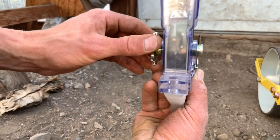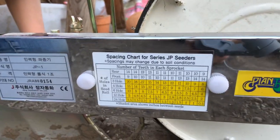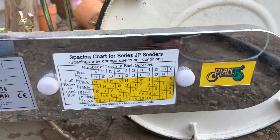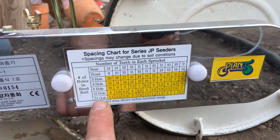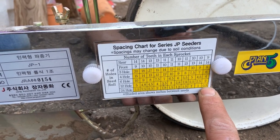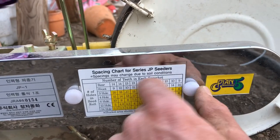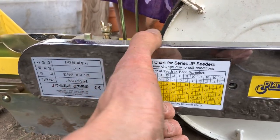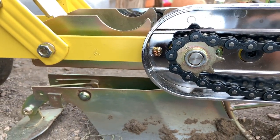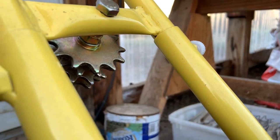We're getting pretty good, almost 100%, and we want the closest spacing possible on the Jang. On the side of this shroud it gives you the spacing chart — the number of holes in the seed wheel. It's a 24-hole wheel, X24, and we want the closest spacing possible, so we want a half-inch spacing. We need a rear gear at number 9 and a number 14 in the front. We're checking which gears we have — a 14 in the front and a 9 in the rear. So we're all set up. If you needed a different gear, they're stored on the back of the roller.